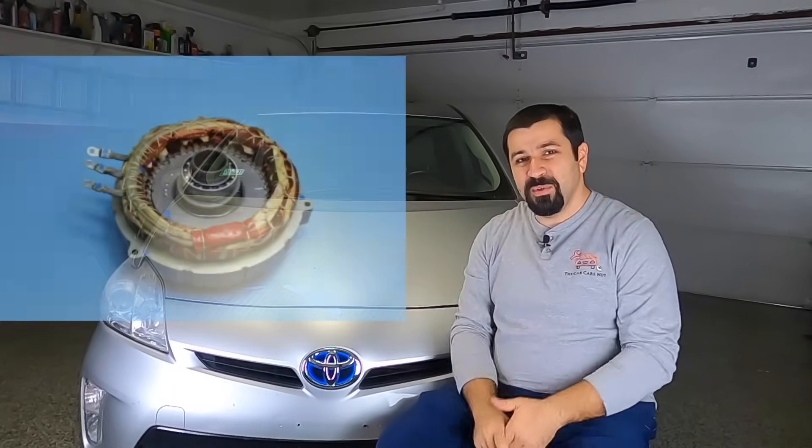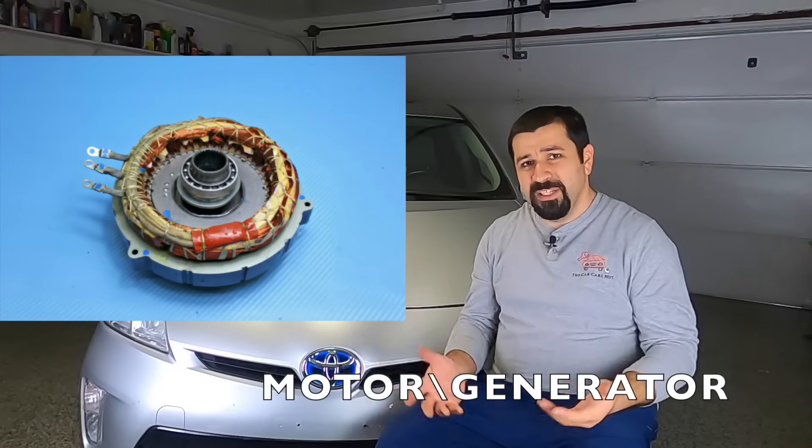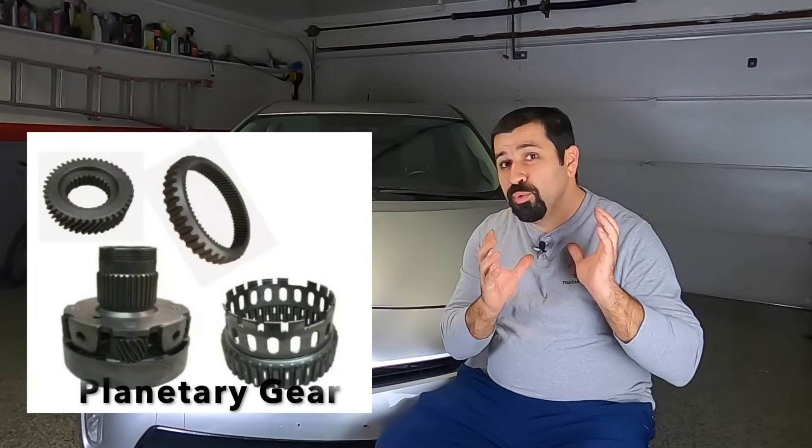What's inside this transmission is rather simple. There are two electric motors called MG1 and MG2. MG stands for motor generator. If you apply power to a motor, it spins; if you spin the motor manually, it generates — that's why it's a motor and also a generator at the same time. Other than MG1 and MG2, there are a bunch of shafts and something called the planetary. There's also a few other shafts, a final drive, and an oil pump — that pretty much sums up the major components.